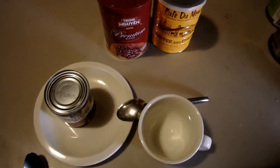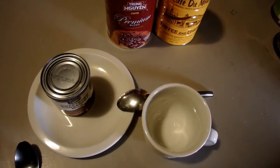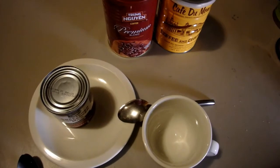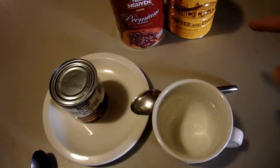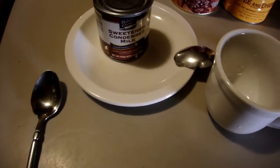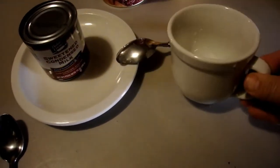What you're going to need for this is I use this Truong Wen — I think that's how you pronounce it — blend of coffee. You can get this at an Asian grocery store; I believe supermarkets have started selling it now as well. This one here is coffee and chicory, and of course it's sweetened with condensed milk.